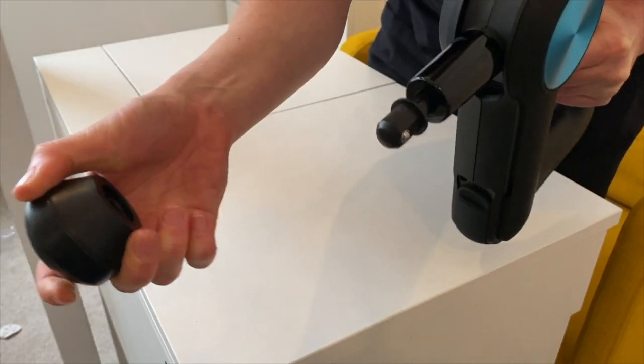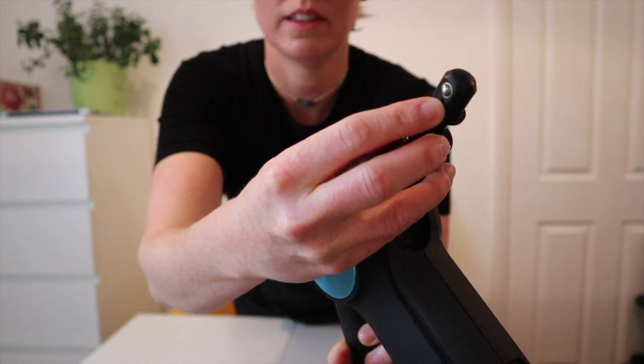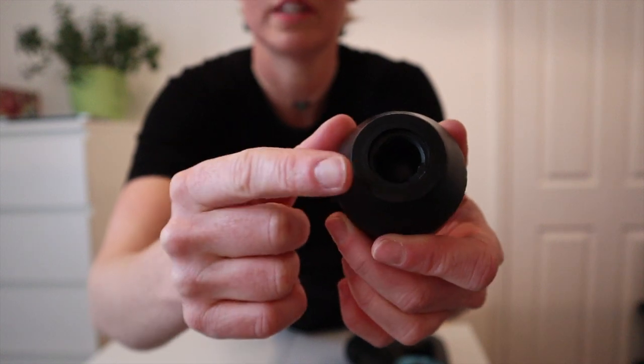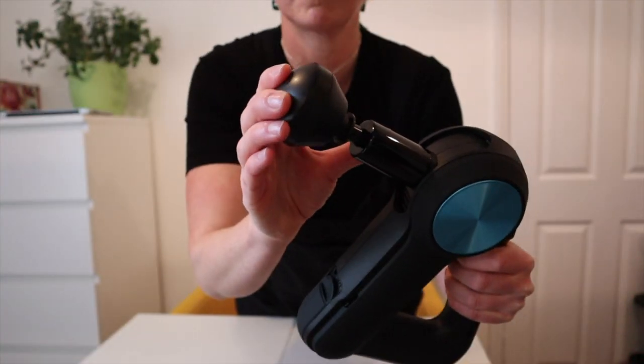The whole machine is pretty damn solid, and you'd really hope so for £549. To change the attachments, you simply pop the current one off. On the end you'll see two little knobs, and on the inside of the attachment there are two little dents. Line those up and it just clips right on. That is a really solid piece of equipment.